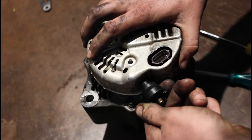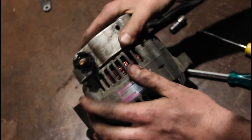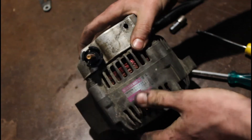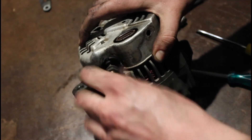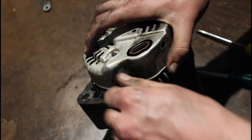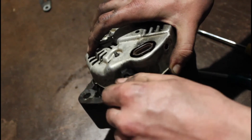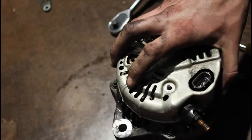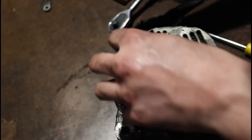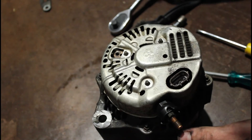Just put that back on there like that. That's a 12mm for the nut screwing on now. And these here are just 8mm nuts. I'll just take that little bracket I had.